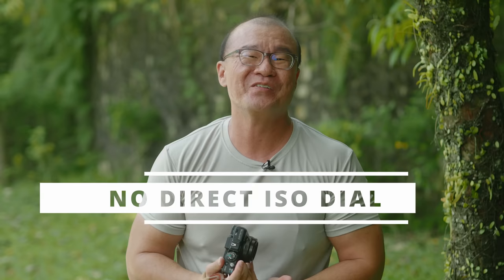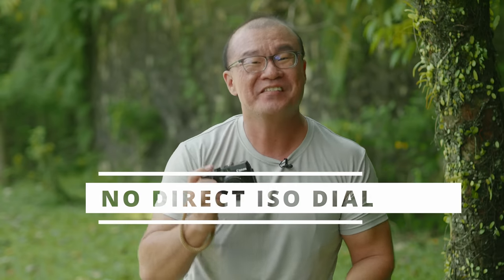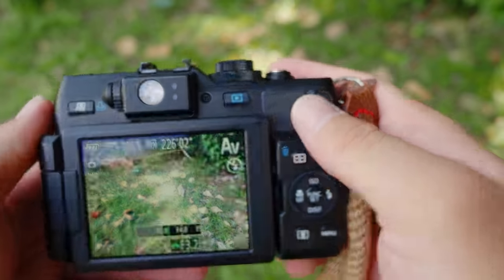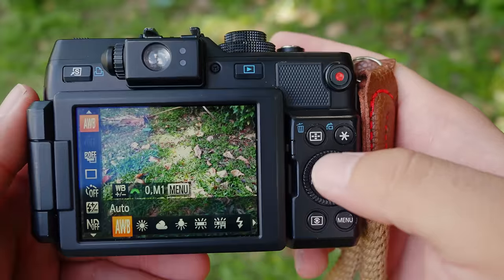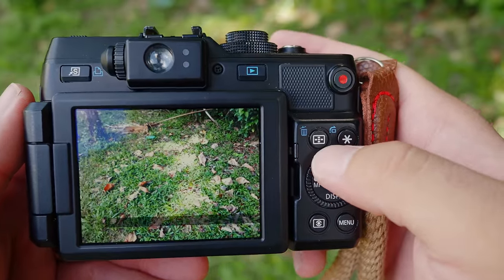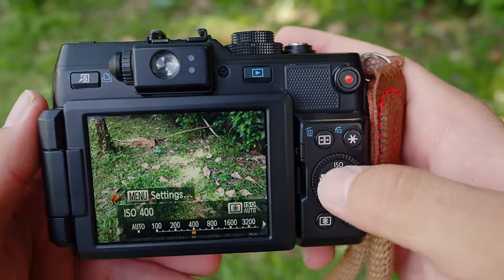The second thing I dislike about this G1X is no direct ISO control. This camera has three command dials, so it makes so much sense to set one for shutter speed, one for aperture, and one for ISO. But there's no way to customize the dials for such direct controls when shooting in manual. I think this is a missed opportunity.